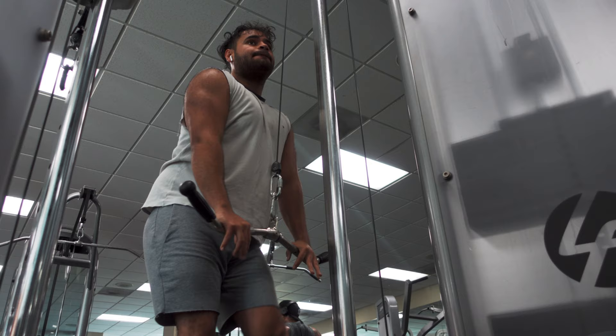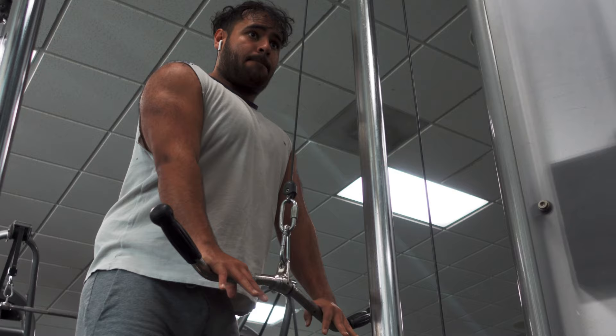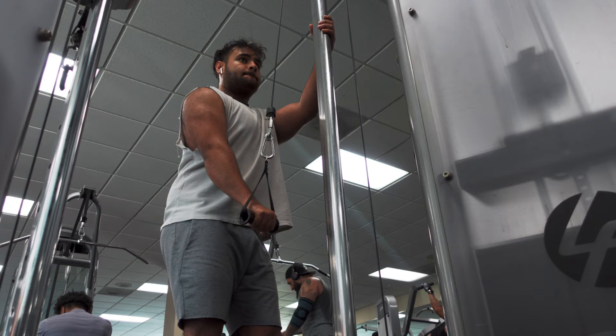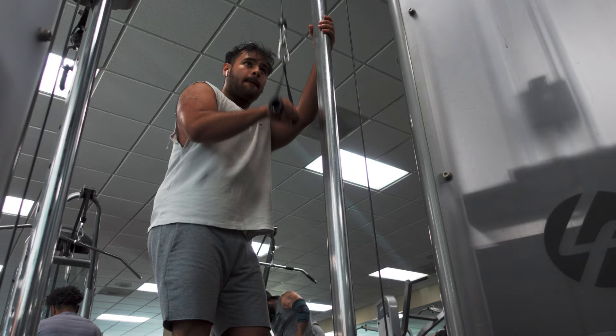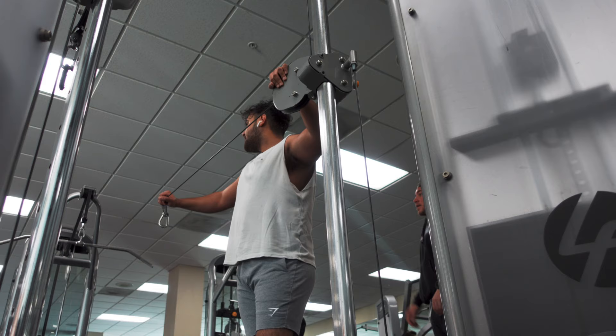Now we switch over to triceps. These are tricep pulldowns — I like holding at the bottom and try not to move your elbows a lot. Then I isolate the tricep one by one, doing tricep pulldowns with the cable on each hand. After that these are kind of like tricep kickbacks but off to the side, so you have to set the cable arm height.